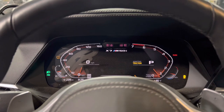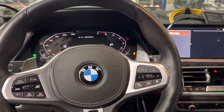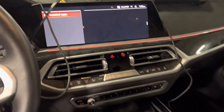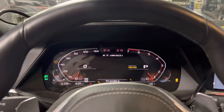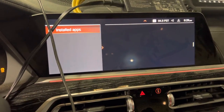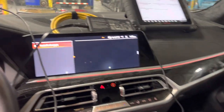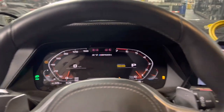2022 BMW X7. Thank you guys for the view, and I would like you to press the like button — this way we could share this video to as many people as possible. Thank you.